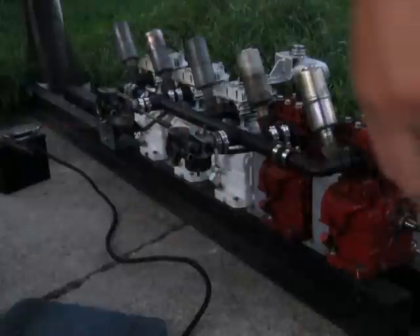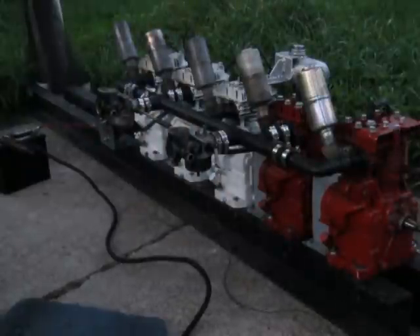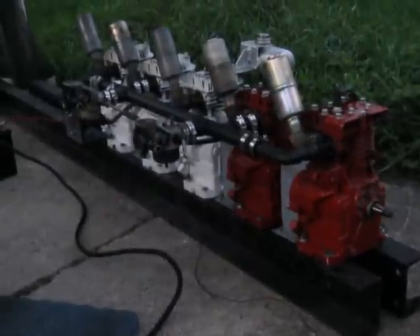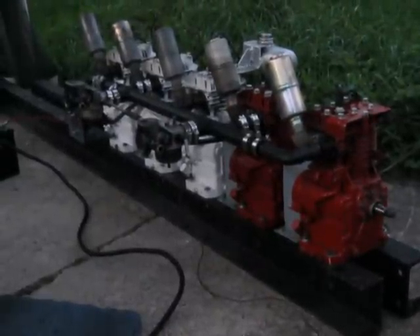We had a flywheel come off there. That's rather interesting. Guess it didn't like the vibrations of the 5 cylinder. The front flywheel came right off and did a dance across the lawn. That certainly was unexpected.